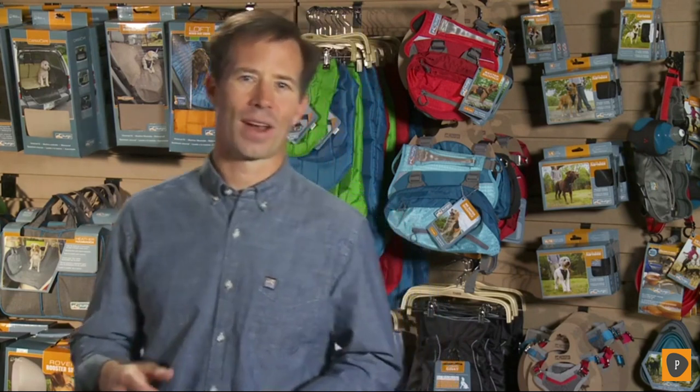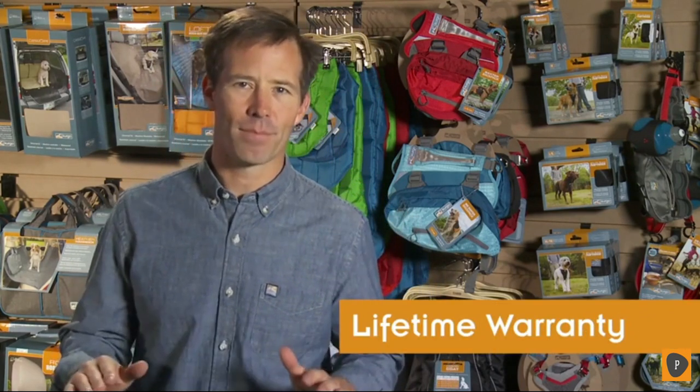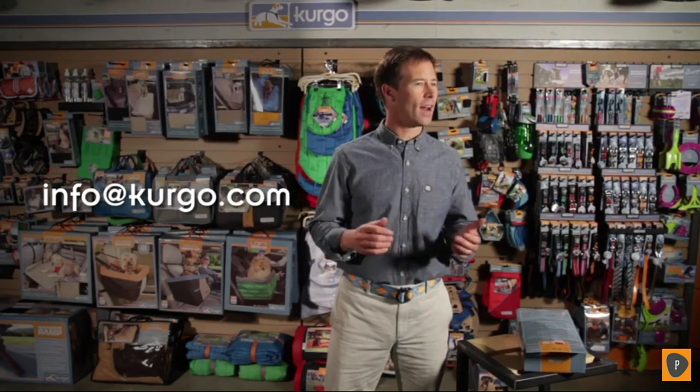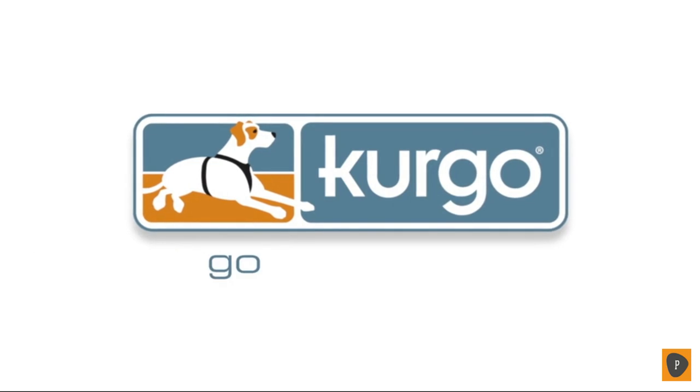Remember, all of our products are backed by a no-hassle lifetime warranty. If you have any problems, contact us at info@kergo.com and our great customer service team will be happy to help you out. So get out there, stay safe, and have fun. Kergo — go together.